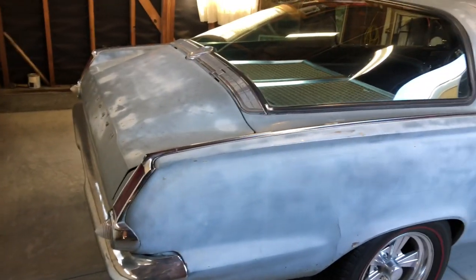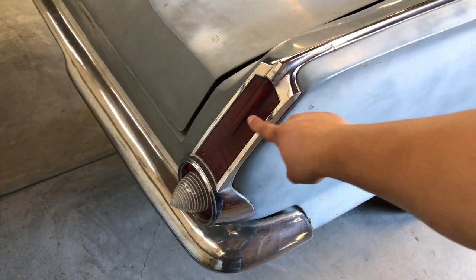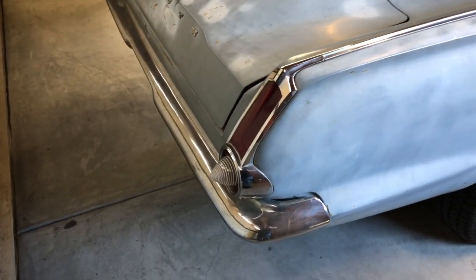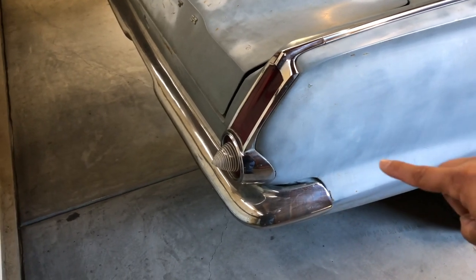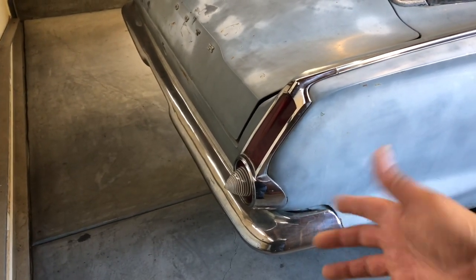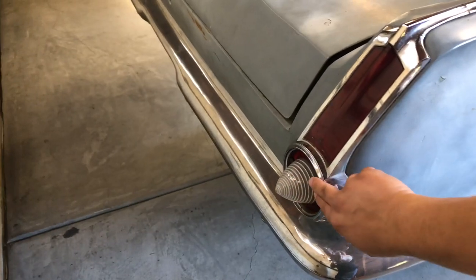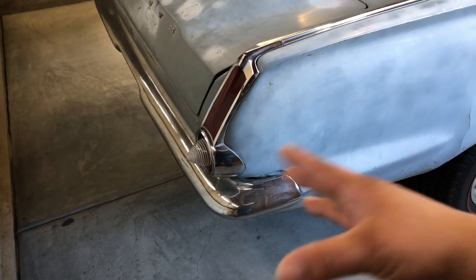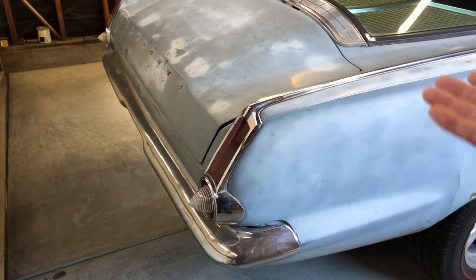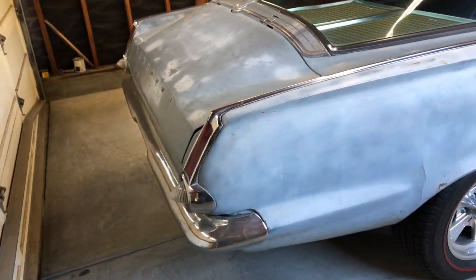The rear end tapers off nicely to these tail lights — just single-bulb tail lights, they look pretty cool. Now these backup light lenses are actually off of an early 60s Impala. When I got this car about five years ago, one of the original flat lenses was kind of hanging off. I thought the bubble Impala lenses looked better than the originals — a little work to get them in, but they went in pretty good.